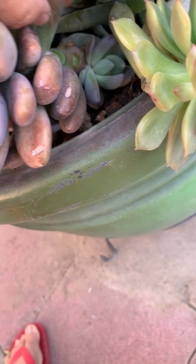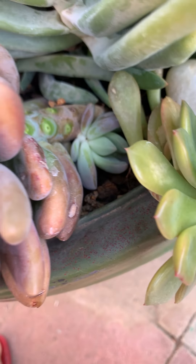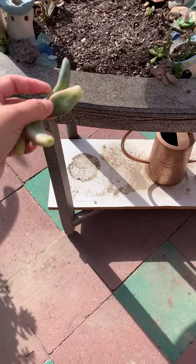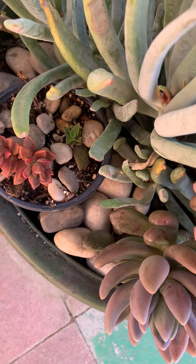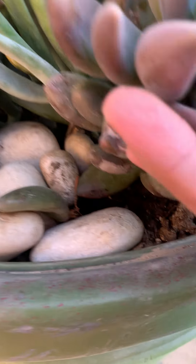There's another puff on the side right there, but I'm not gonna take that out unless it's ready. Let me put it here — this is where I propagate, somewhere I can put them under the shade. Let's wiggle it around.